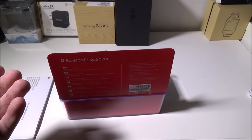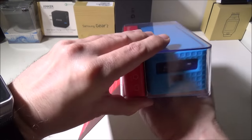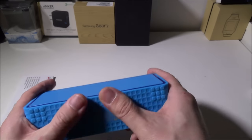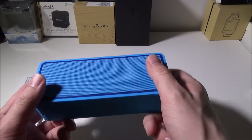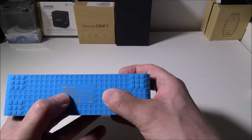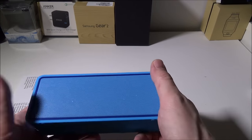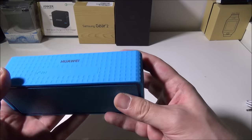They also give you a USB to micro USB cable to charge the speaker itself. Once you pull the speaker out, you'll see the ports and buttons. It has a rubberized finish on the outside — I have one in blue. They come in other colors such as white as well. They do not make a black one. On the bottom it says this is model AM10S. The input is 5 volts 1 amp, so you can use any old phone charger. They give you a micro USB cable but no wall charger.